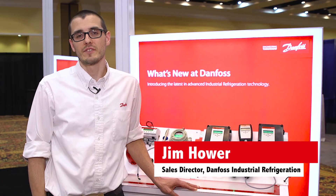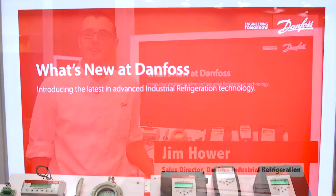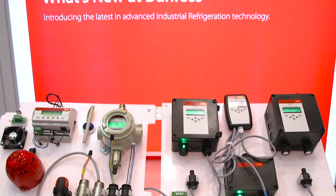Hi, I'm Jim Hauer from Danfoss Industrial Refrigeration. I'm the sales director for Danfoss North America and what's new at Danfoss is digital gas detection.